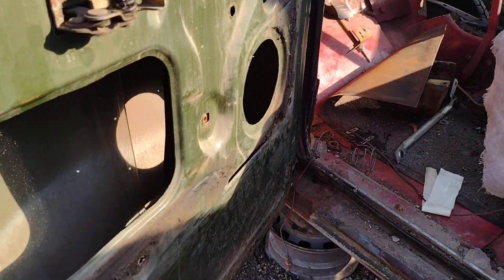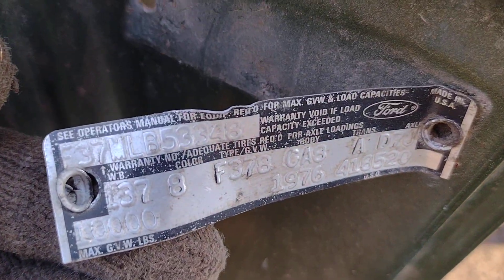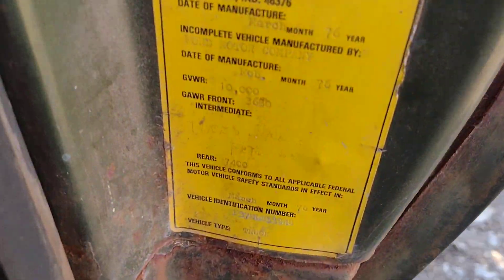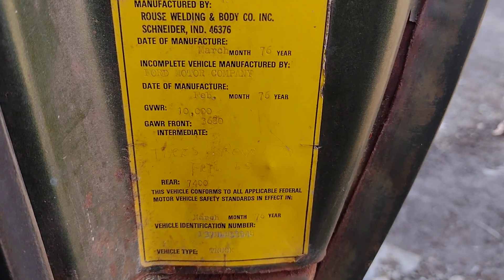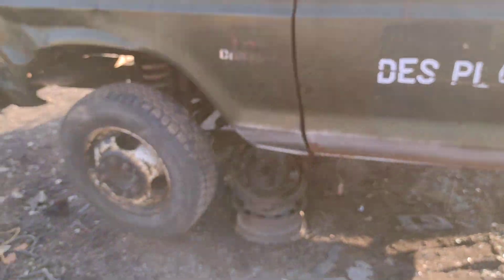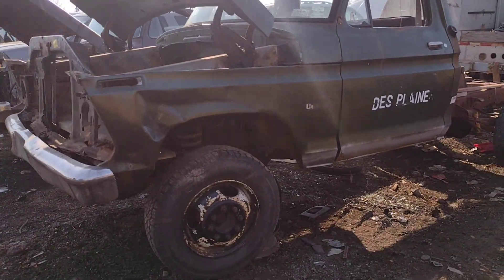There's nice floors in here. This little tag is fine on this guy — not sure if that helps anybody out numbers-wise. There's also the builder tag for whoever modified it and put the bed on it. This one's gonna rust in peace here, like the rest of them.